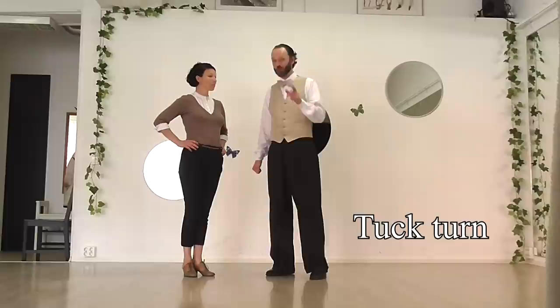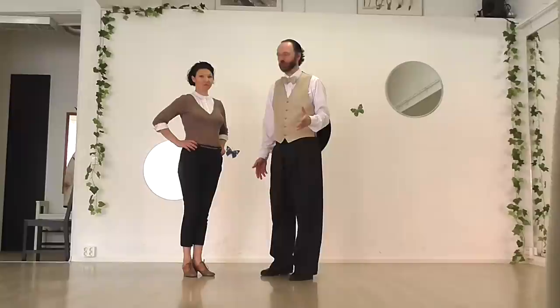Hello everyone! Today I'm going to show you how to do one of the simplest and most common moves in Lindy Hop, and it's called the Tuck Turn. It's quite unusual in that almost everybody calls this move the Tuck Turn — it's one of the very few moves that Lindy Hop seems to have agreed on a name for.